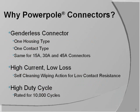PowerPoles are made by Andersen Power of Sterling, Massachusetts, and have been adopted by ARES and RACES as a standard DC connector. PowerPoles are genderless, but can be assembled into polarity-protected pairs. It's very easy to wire up your rigs with PowerPoles because the same housings and contacts are used for 15, 30, and 45-amp PowerPoles.